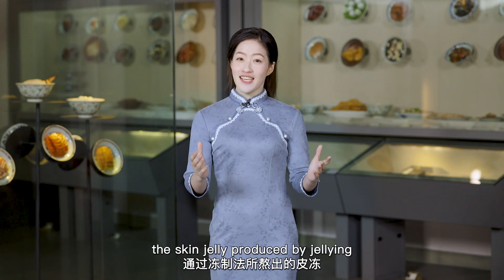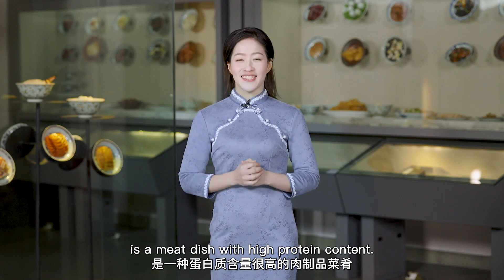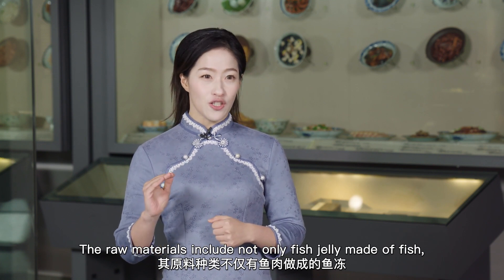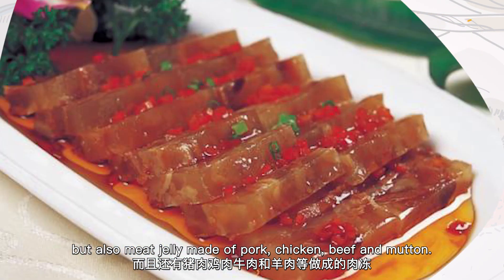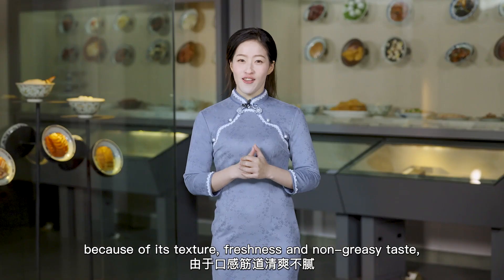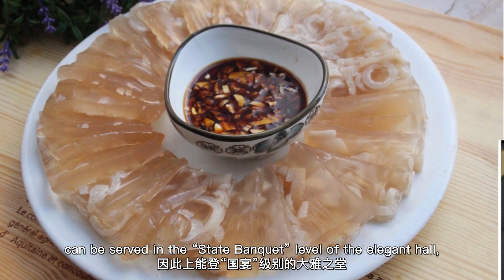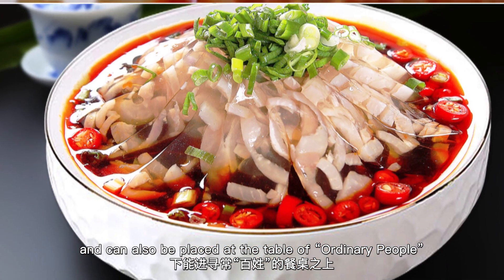In China, the skin jelly produced by jellying is a meat dish with high protein content. The raw materials include not only fish jelly made of fish, but also meat jelly made of pork, chicken, beef, and mutton. It is no exaggeration to say that jelly in Chinese cold dishes, because of its texture, freshness, and non-greasy taste, can be served at state banquet level and can also be placed at the table of ordinary people.